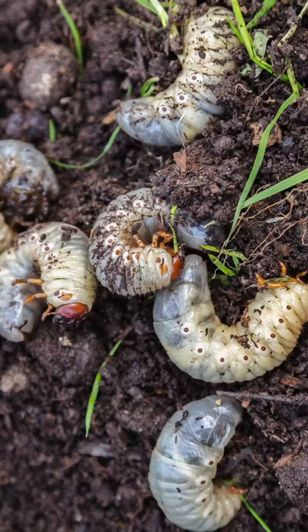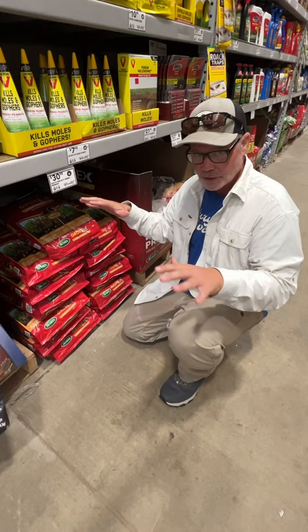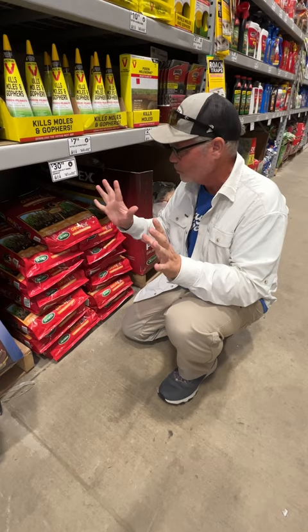All right, so this time of year you're possibly going to be finding grubs. It's going to start to get a little bit cooler, the grass is going to green up, and you're going to have areas that don't green up. What do you do when you have brown spots? First thing you do is dig — you're going to find grubs. If you do, you're going to want to take care of those immediately.